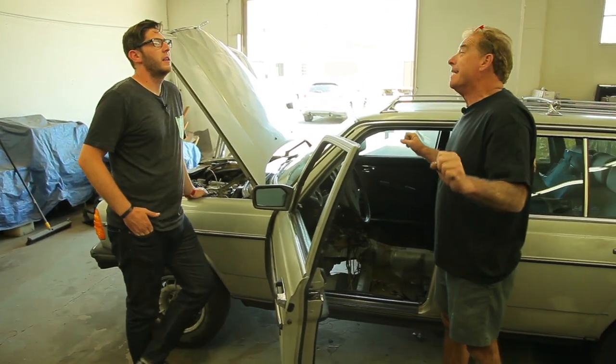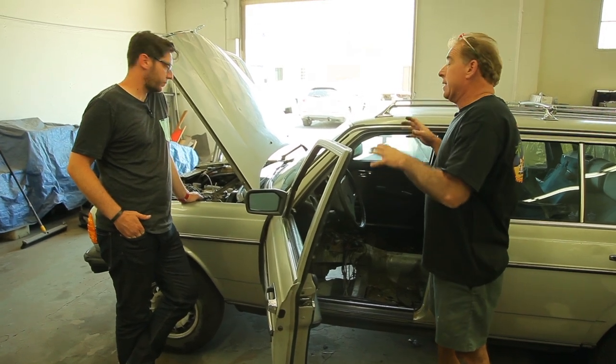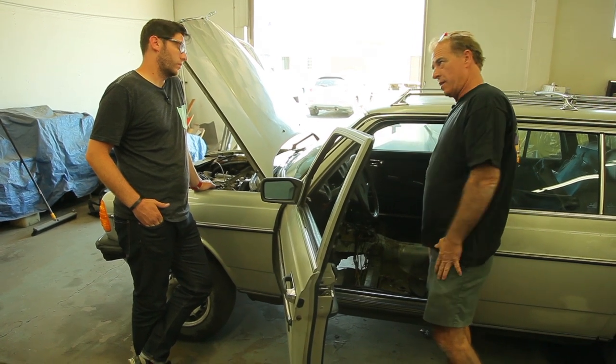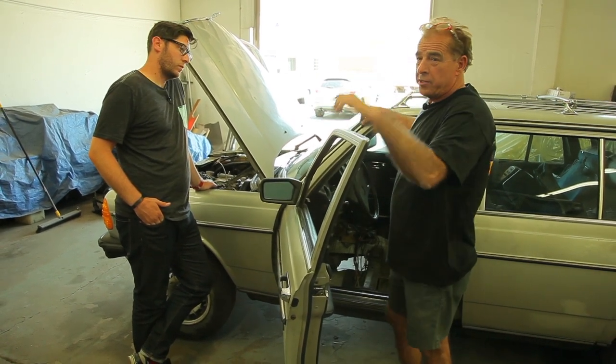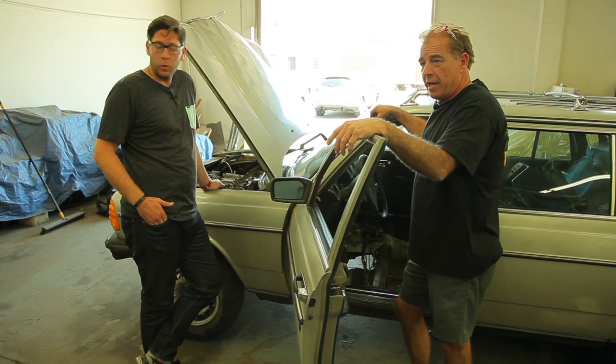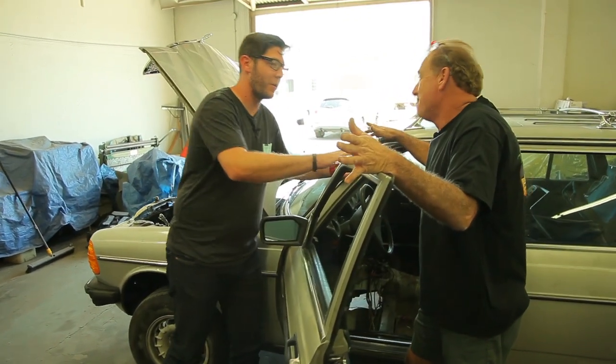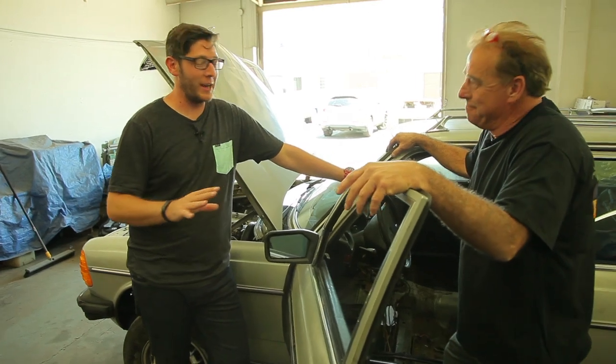The next big project is actually going to be steering. We've got to get from our column to the steering, clearing the engine, clearing the headers, clearing all that stuff. We've got some really cool projects also coming up — that's why this has been taking a back seat. This is the lowest priority car and I'll like it that way.